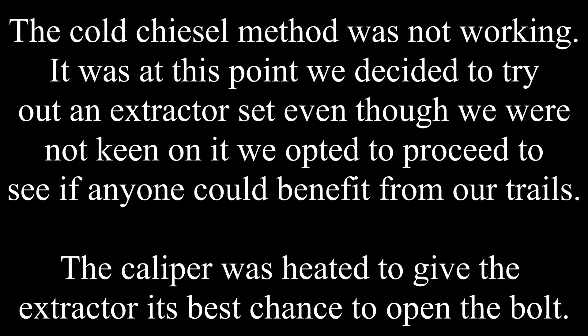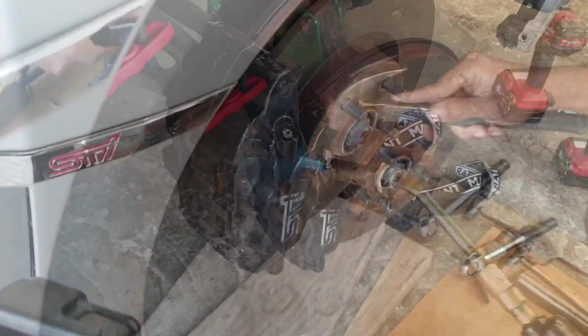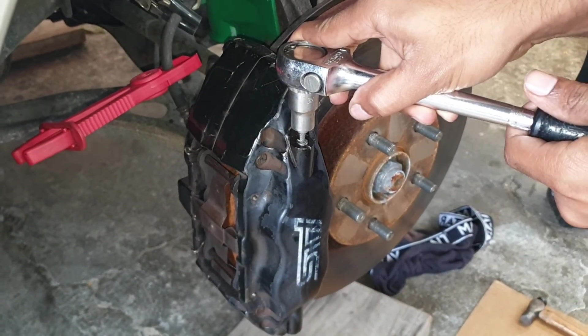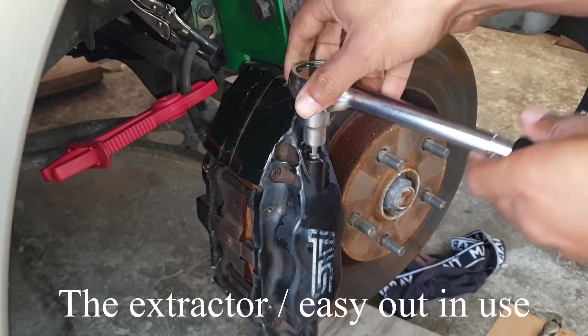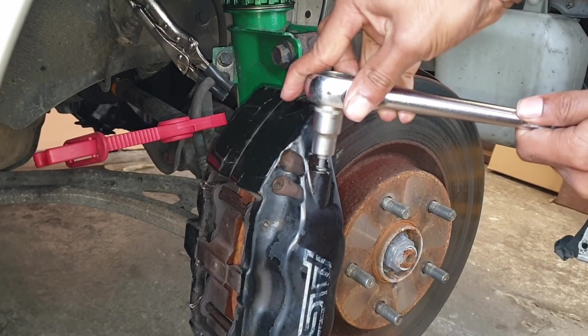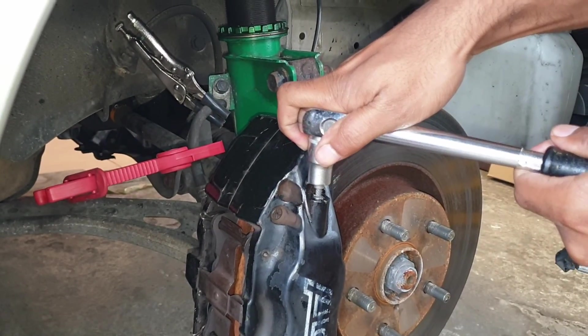This bolt was extremely tight so the cold chisel method did not work. We moved on to heating up the caliper, and at this point we tried the extractor. According to the instructions, you need a center hole - which was already in place because this is a bleeder bolt - then you take the extractor bit, tap it in using a hammer, and slowly try to unwind it.